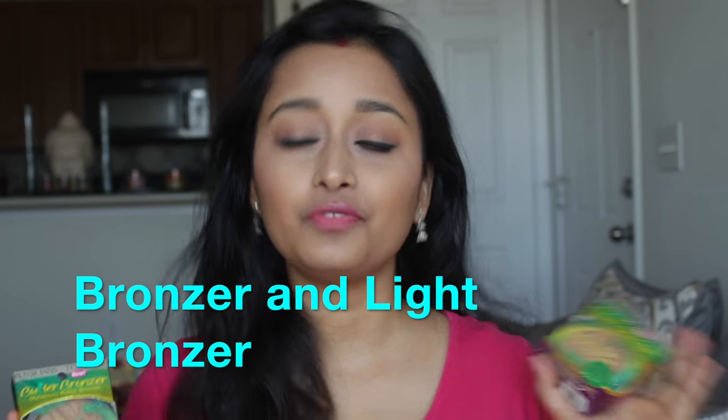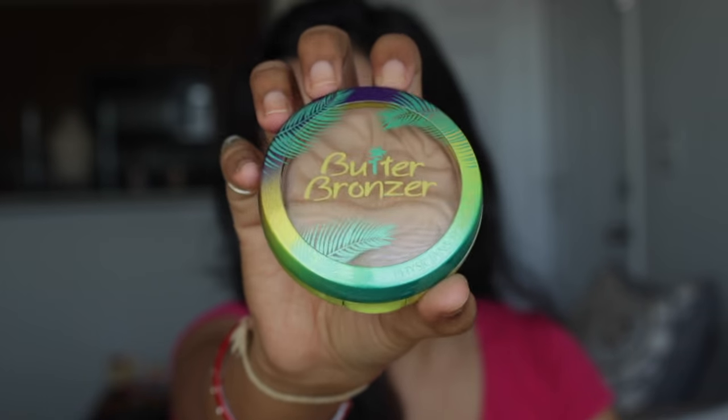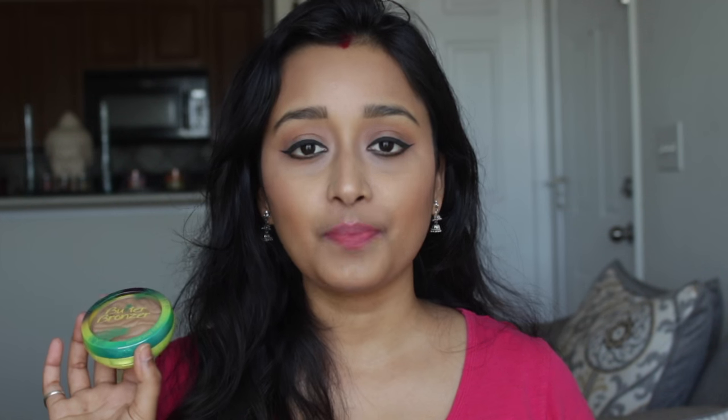If you've been following me for a long time, you might already know that I really like the Physician Formula Bronze Booster and I've featured that bronzer in one of my favorite videos. When I heard that Physician Formula came out with this butter bronzer for their spring and summer collection, I had to grab it. This bronzer retails for around $13 to $15 here in the US.